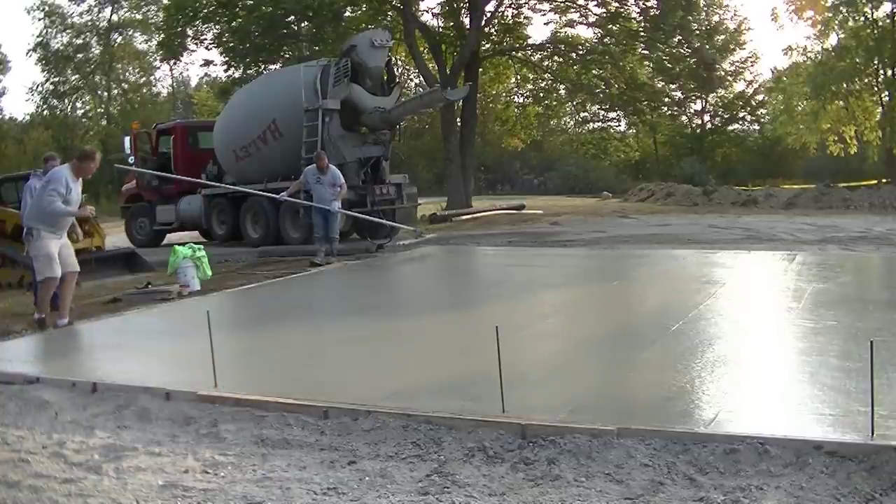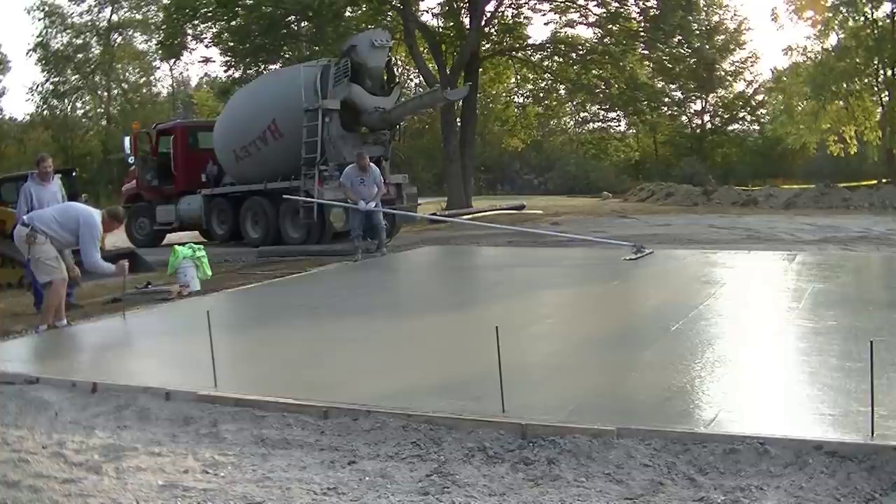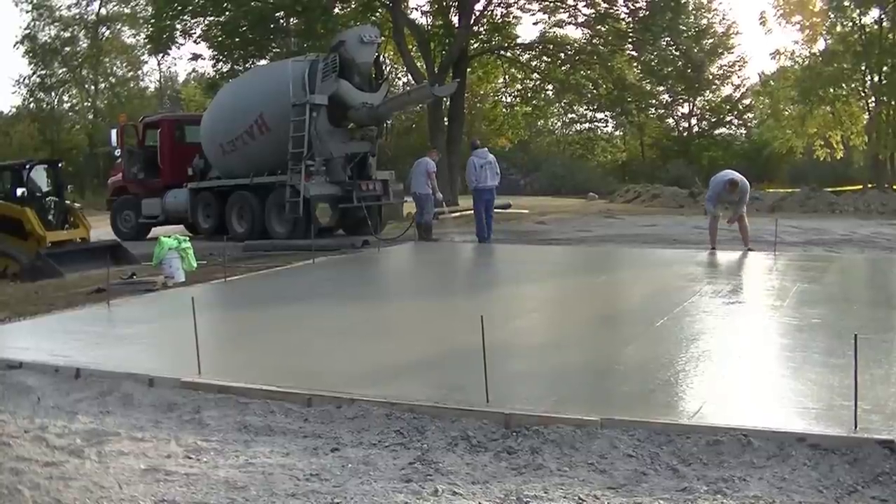That's it, guys — that's how to pour a basic 40 by 28 foot garage slab. If you like this video, please hit the like button, don't forget to subscribe to the channel, and thanks for watching.